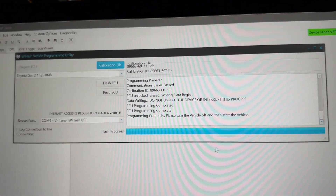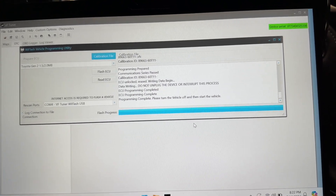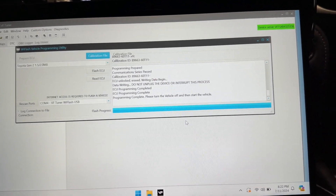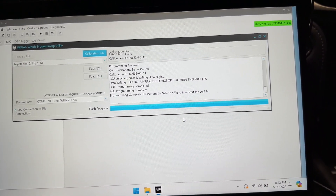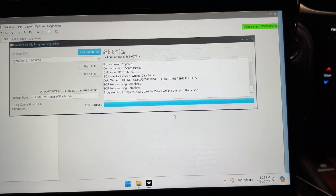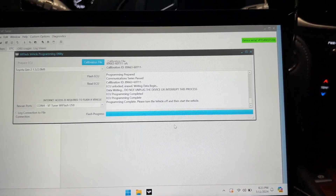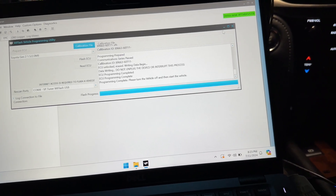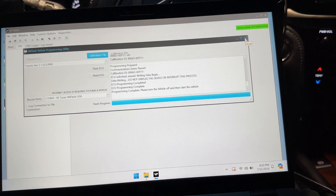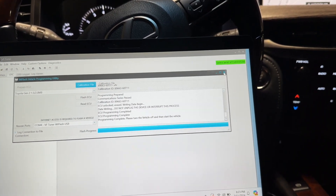Now that we're at this point, you're at the very start of your journey and you can start tuning. Or if you have a local shop that's familiar with VF Tuner, you can take this to them and they can tune it for you. Or if they already have a VF Tuner set up, you probably don't need to buy all this yourself. I'm just doing it to learn so that I can share the experience with you guys. If you guys have any questions, put them in the comments below — I'm always happy to help and provide feedback. I love you guys, God bless, good night, and see you next time.